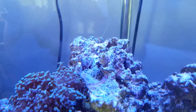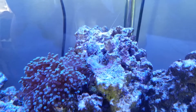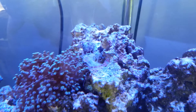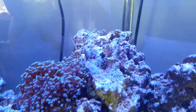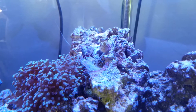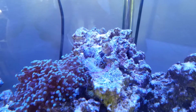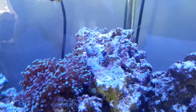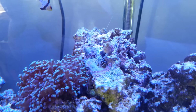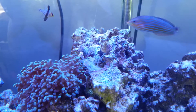As you can see here, it looks like I've got a dead shrimp in my tank, but in fact I do not. It actually just molted last night. Woke up this morning and I found this sitting here dangled over my frog spawn coral. So it will break down over time and the crabs will eat part of that.